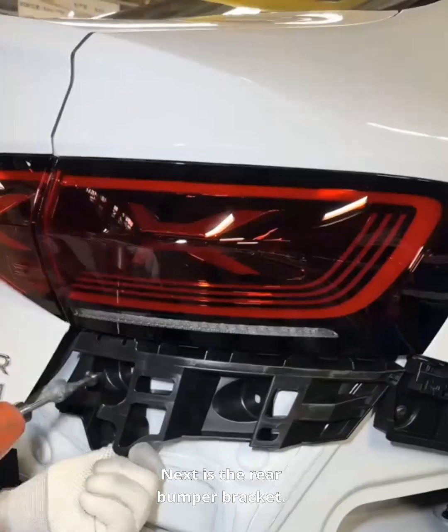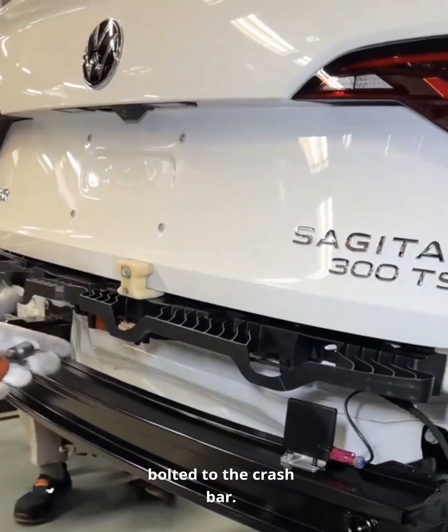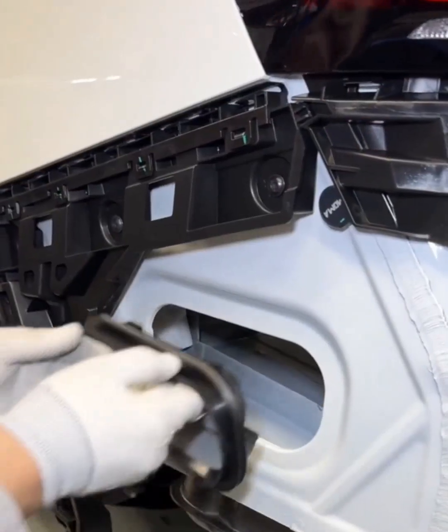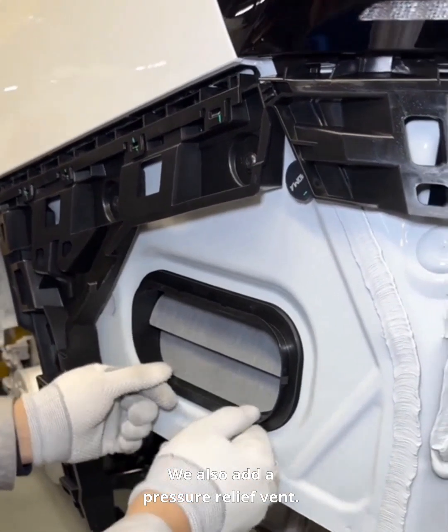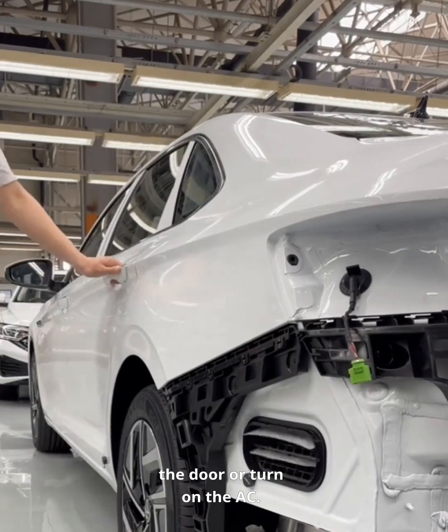Next is the rear bumper bracket. The bumper locks right onto it, which is bolted to the crash bar. We also add a pressure relief vent. This lets excess air out when you slam the door or turn on the AC.